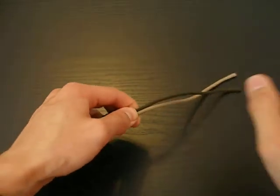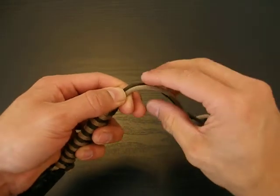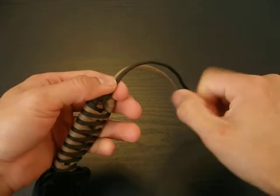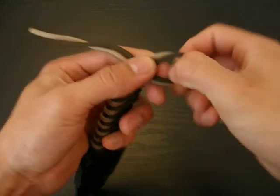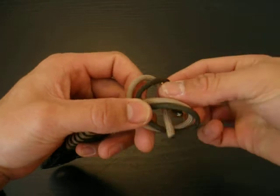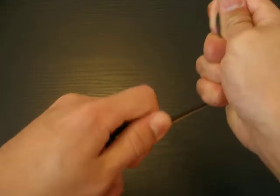Now you're ready to finish it off. This part you can be very creative. You can finish with a basic overhand knot, which is what I usually do because it's simple and not as bulky. All you do is form a loop like that, then take these strands and feed them through that loop. It looks something like this whenever you finish.